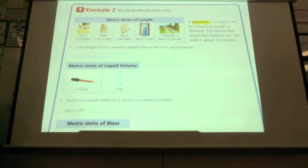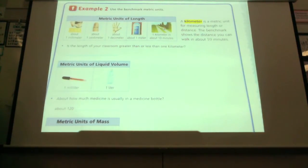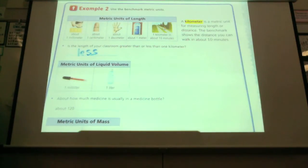A kilometer is about 10 minutes walking. Is the length of your classroom greater or less than a kilometer? Less. It is less than — it takes us less than 10 minutes to walk across our classroom. Less than 10 seconds. Go ahead and write less.